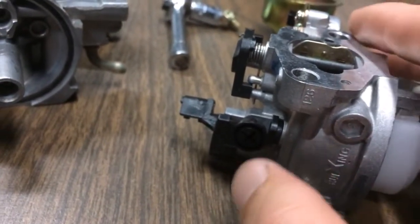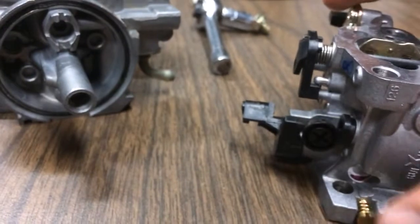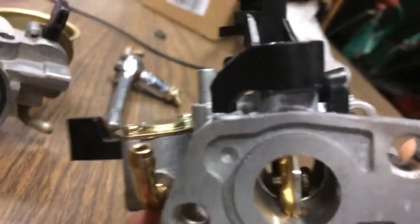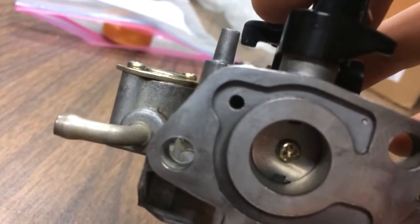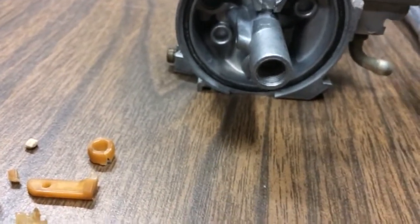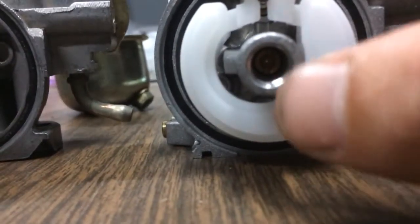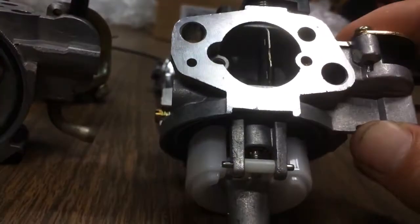I don't know how this carburetor is going to work, because I'm sure it's one of these new EPA-regulated California emissions carbs. The fact that this port here is not actually there, unlike on this one here — that's one of my bigger worries. Another worry of mine is that because of the EPA and California, the jets are going to be smaller because they want things to run leaner so they're cleaner.